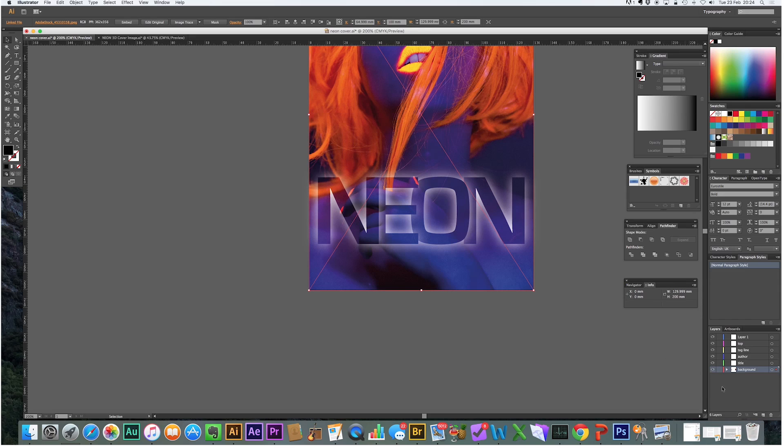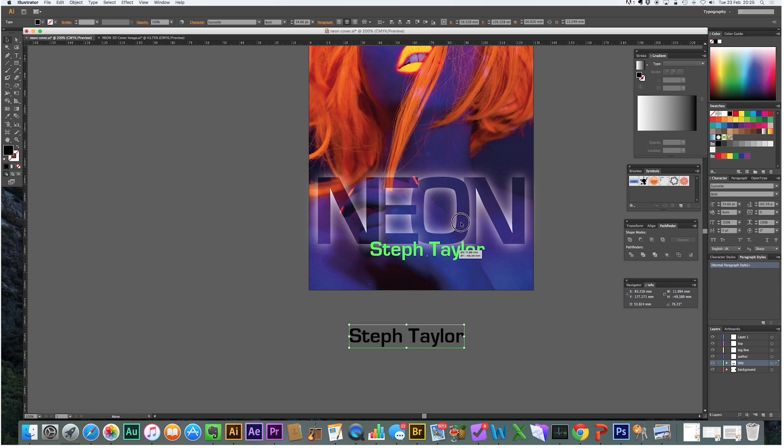I've created some layers at the back: Author, Title, Tagline, and Top. The background is in the background layer, but the neon we need to put into the Title layer. Then go to Font and put 'Steph Taylor' as Author. Move the dot to move the text and change the layer, and we'll call the tagline 'Cyborg Evolution'.